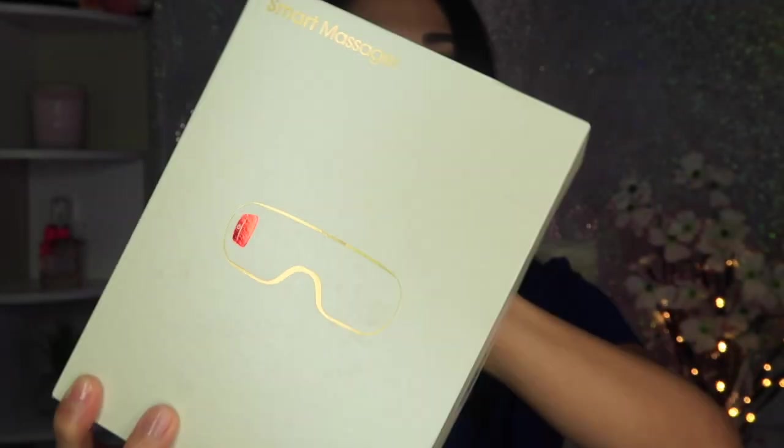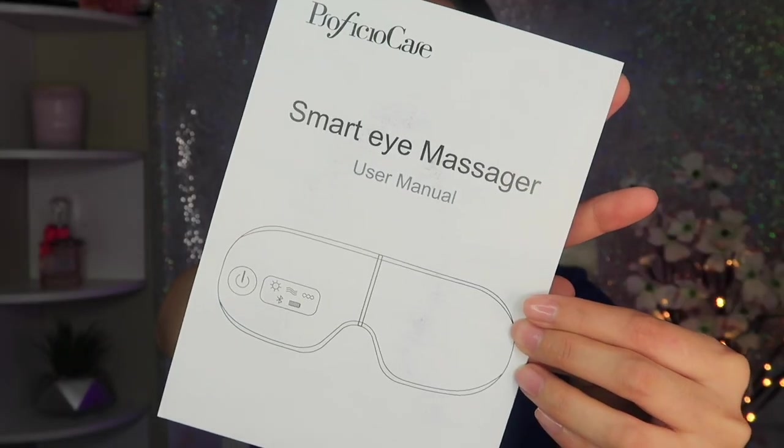The company is called High Point, I think. Here's the box — it says 'Smart Massager.' Let's open it. Oh, there's a ten dollar Amazon gift card inside. So if someone buys this product through my link, I can get ten dollars.